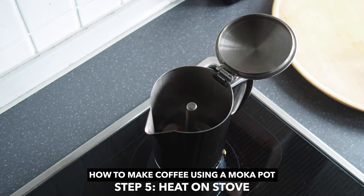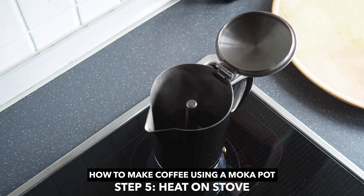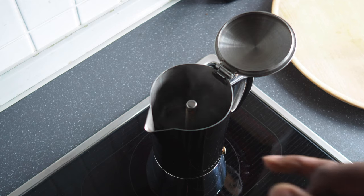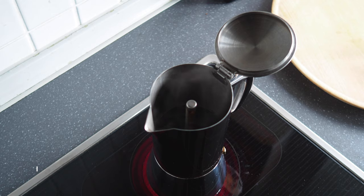You can see the coffee's beginning to come out of the top there. If it's too hot, what's going to happen is it's going to start to spew, so that's not what we want. We want it to come out at a nice controlled rate like it is right now. And then once it gets towards the top, it's going to start to spew because it's running out of water. Then you want to remove it from the stove and add a cold towel or run it under some water to stop the extraction process — but that's how you know it's done.